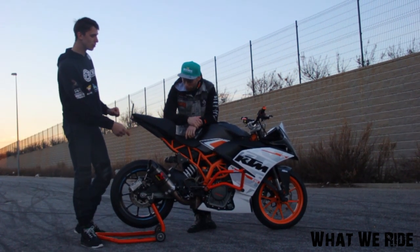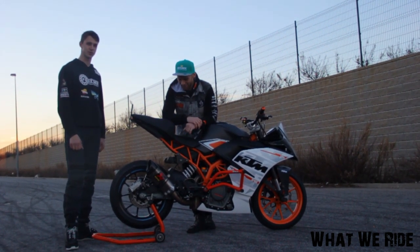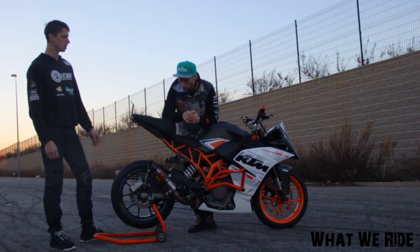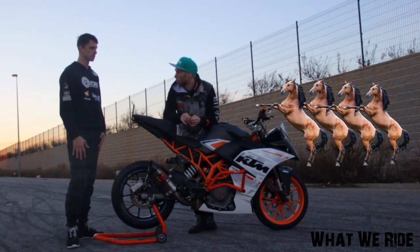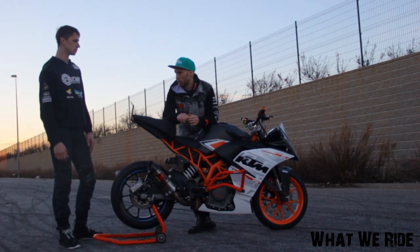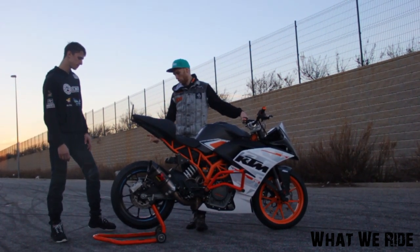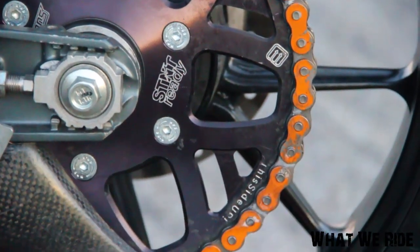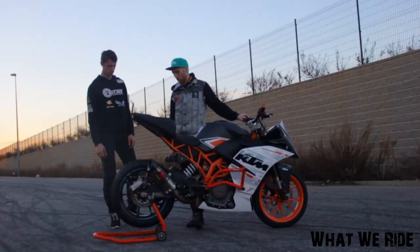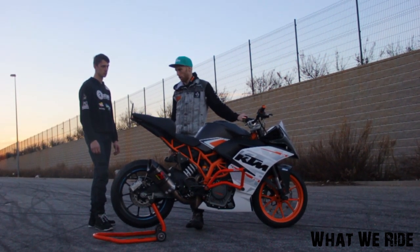I saw a video comparing the stock exhaust to this one — huge difference. In terms of power, we didn't measure but they say for the 390 RC you get around 3 to 4 horsepower more, so from 45 it should be around 47 or 48. For the sprocket, I'm running a 54-tooth sprocket on the back — not so big — because it's more for speed and drifts. On the 200 RC I use a 60-tooth sprocket.